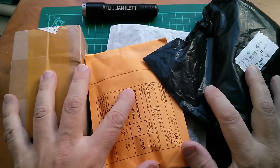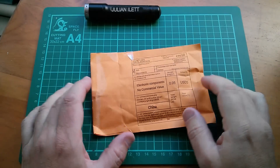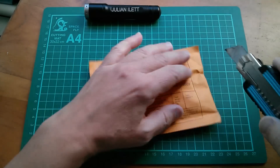Good morning all, I have post, so it's postbag. Let's start with this one. It is of no commercial value — it's completely and utterly worthless.